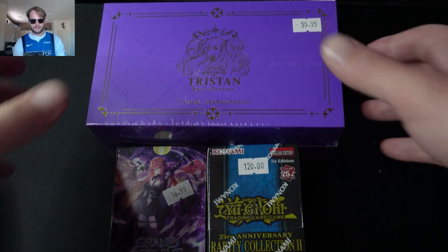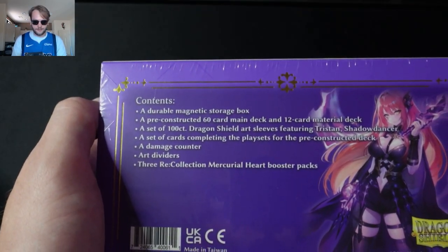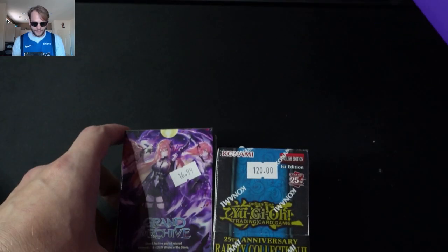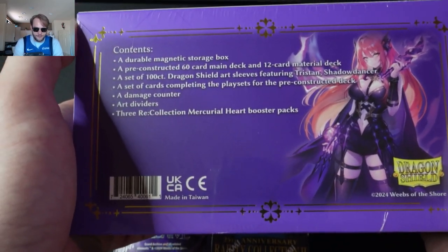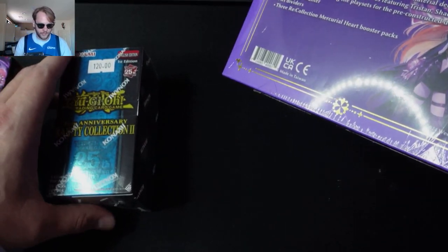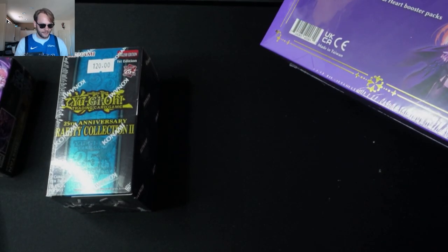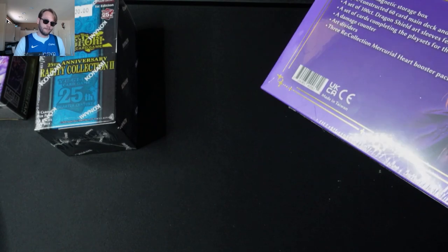Hey, what's up everyone! We're going to open up a Tristan Recollection box — the contents are in the description. We can take a look really fast and then start opening up some boxes as well as some card sleeves. We also have the Yu-Gi-Oh Rarity Collection 2, which I opened up last night. Wasn't able to stream but I did get it recorded — I might make a video.